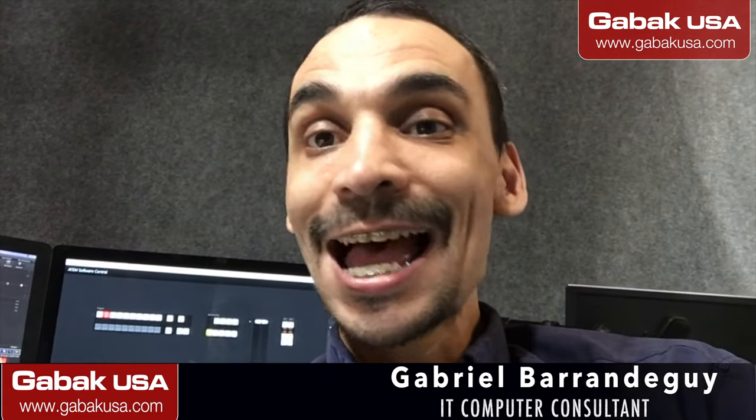Hello, my name is Gabriel from GAPAQ USA. In this video I'm going to show you how to install and make the HyperDeck work, because sometimes when you call Blackmagic they will say do this, do that, but they will not tell you the basics. After a few days working with this device, I found the workaround to make it work, and I'm going to show you step by step.